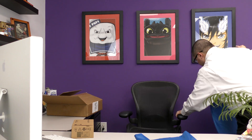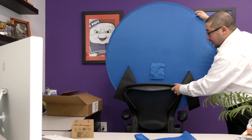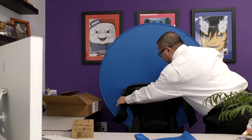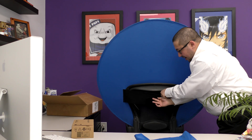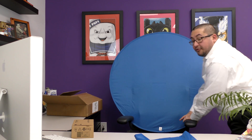As you can see, it has velcro straps for you to place on the back of your office chair. Take it, place it on the back of the office chair, strap the velcro straps around the back, and then you have your privacy shield for your webcam.